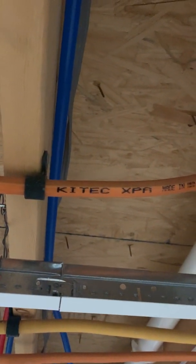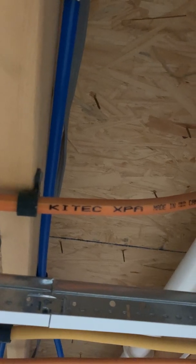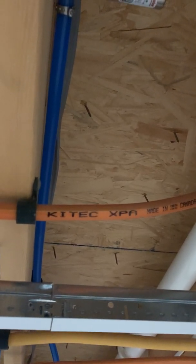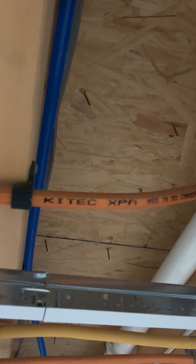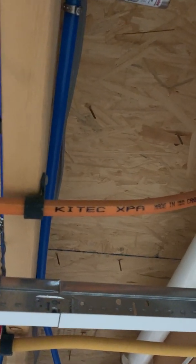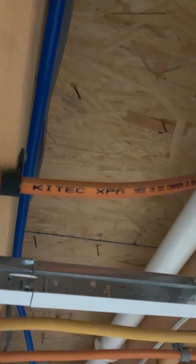IPEX Kitec - what's the deal with this stuff? Here's my two cents. I'm a homeowner who bought my house about two years ago and didn't know any better to do a plumbing-specific inspection. I'm the third owner of my home, it was built in 2004, and I learned about a year into living in the house that I had a defunct PEX called Kitec. How did I know? One leak after another.